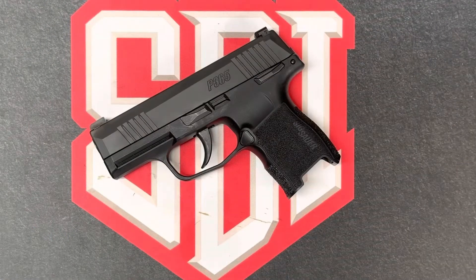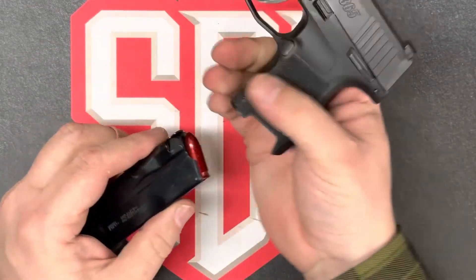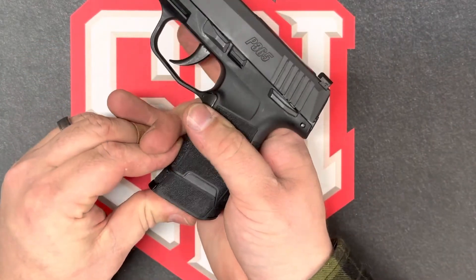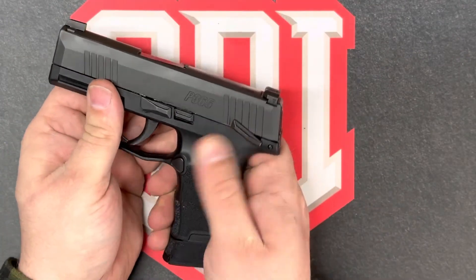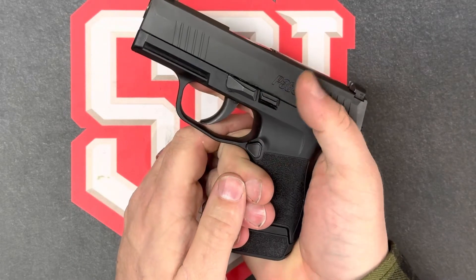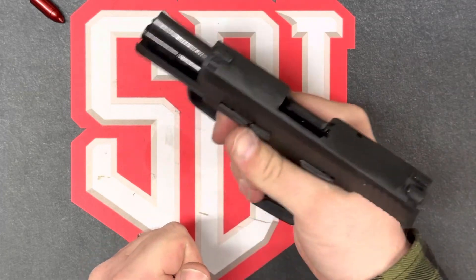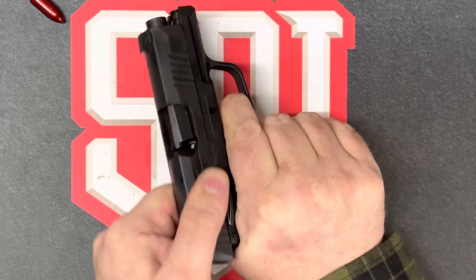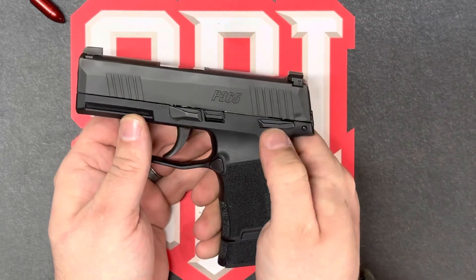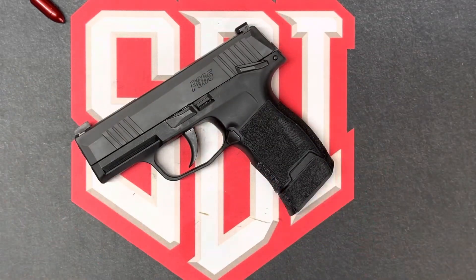And a quick functions check. We'll use the same snap caps from before, just one round. Placing the weapon on safe — no fire. Fire. Charge. And reset. Placing the weapon back on safe. That completes our field strip, cleaning, and functions check for the P365.